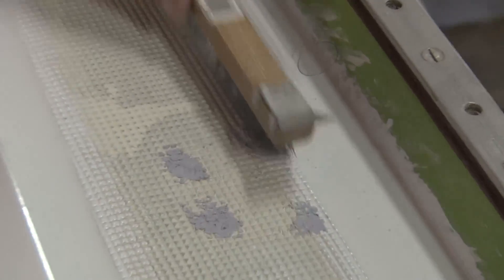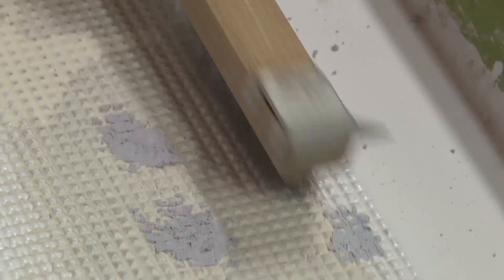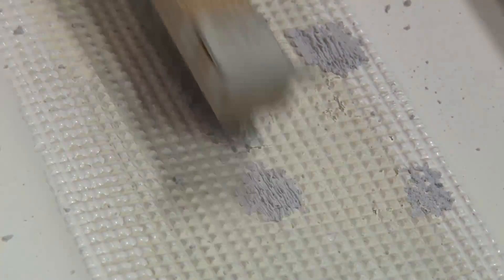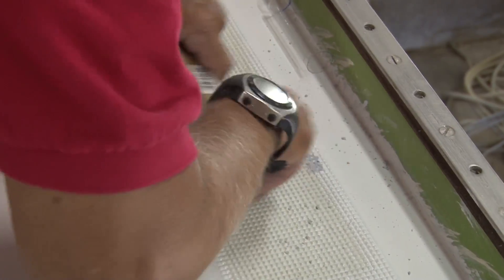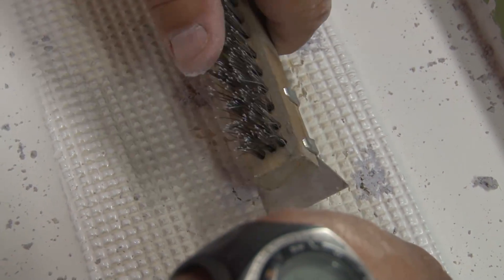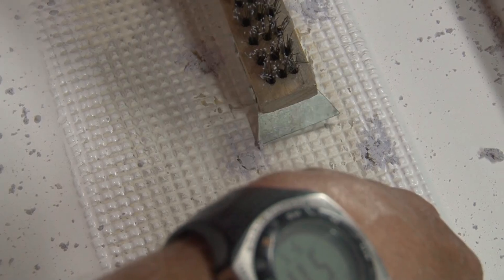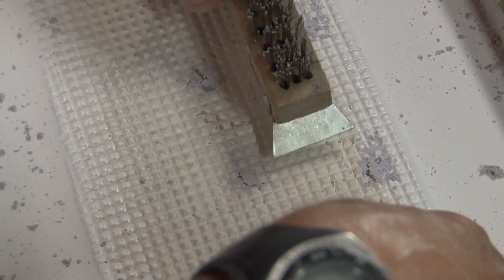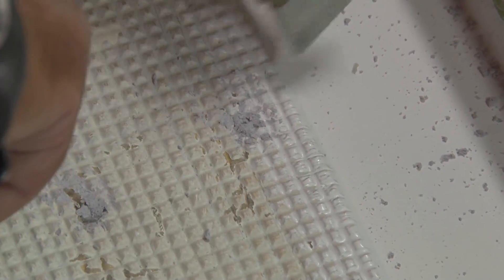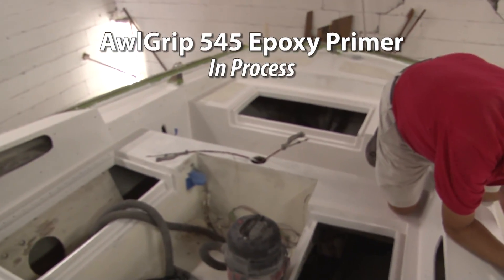So we're going to use a wire brush here. This is a few minutes after we've applied it and already it's starting to cure to the point where we can't really take it off very easily with the wire brush. It's still a little bit pliable but not too much. We're trying to make it blend into the surface of the rough grip. Jim's done a pretty good job of cleaning up the excess epoxy, but he's going to use a sharp tool here to create those small squares you see in the deck. Before Jim applied the All Grip Epoxy Primer 545, this deck was in bad shape — a lot of cracks — and that helped fill the cracks.